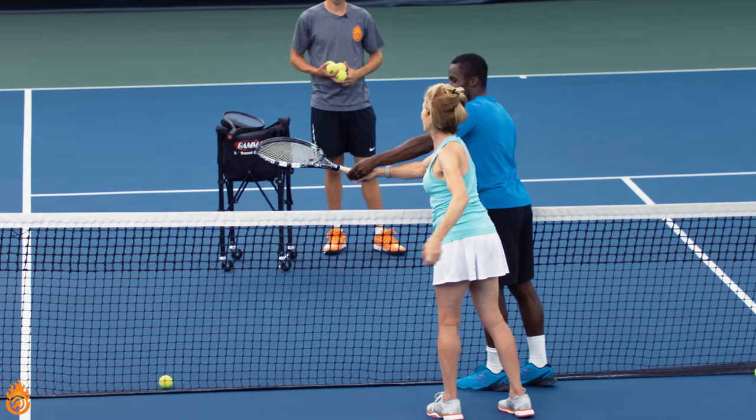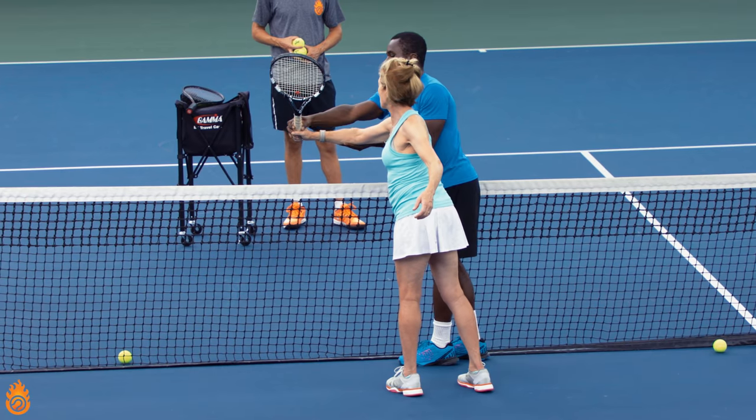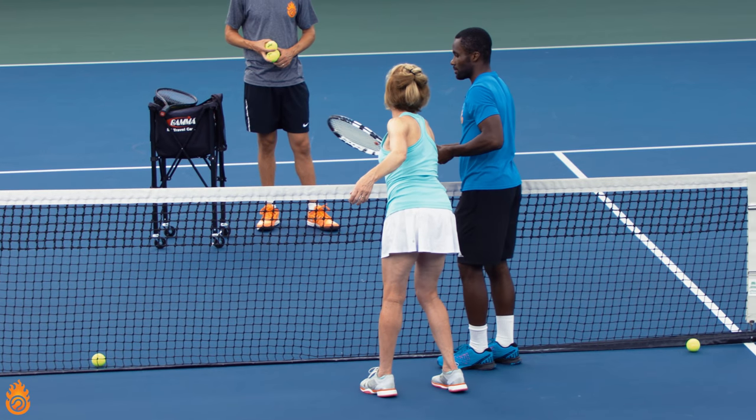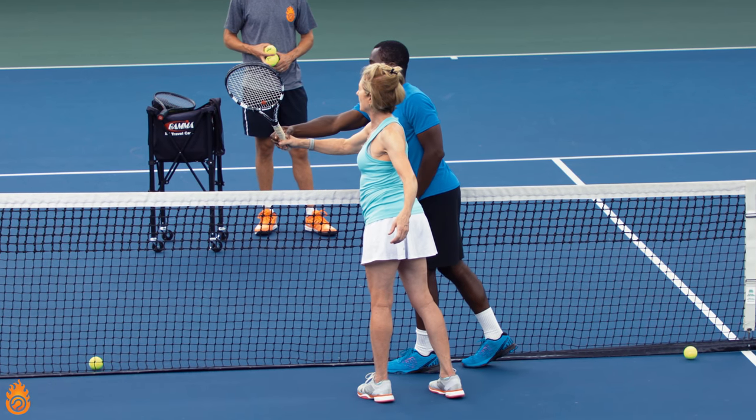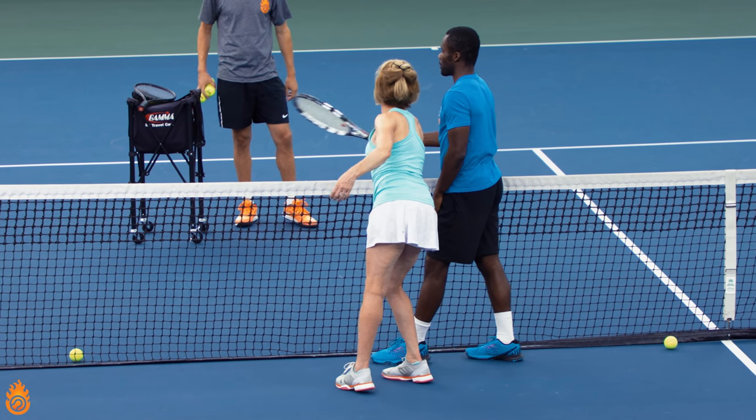The path of the racket isn't out this way. The path of the racket is we're going to extend this arm and pull this way. Now I'm slightly tugging on you, which is causing you to lose your balance a little bit, but I want you to understand the path of the racket.